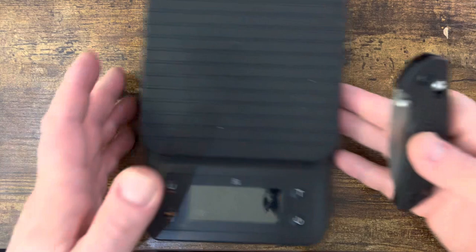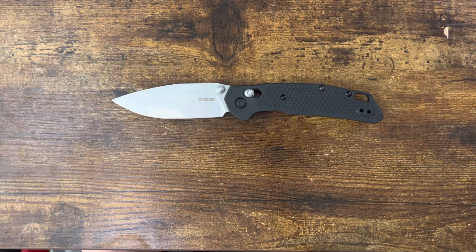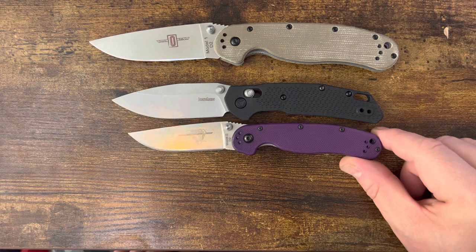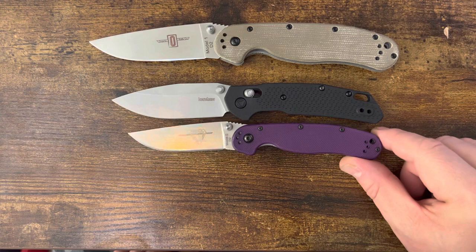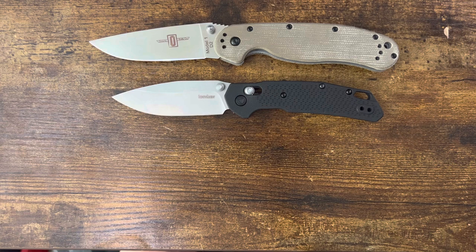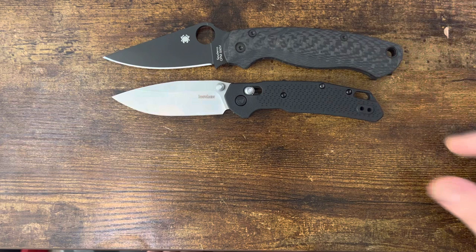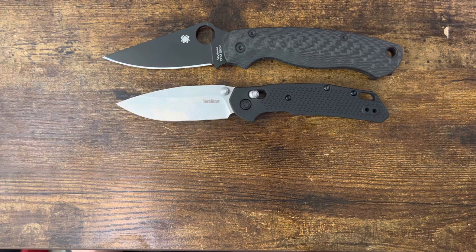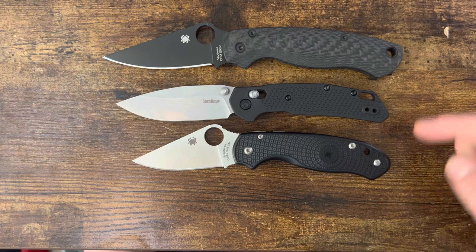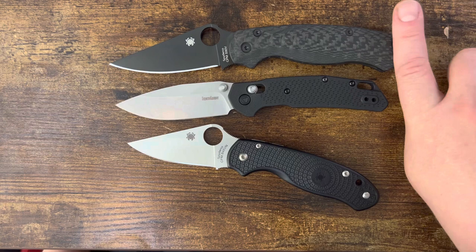To give you an idea of sizing, this is right in that mid-sized range. Here's the RAT 1 — much larger. The RAT 2 and the D2 version — very similar in overall size but with much, much more blade length. You get a lot of the same hand space on the RAT 2 but with more blade, which is always welcome. Next up, the Paramilitary 2 in S90V fully blacked out, and the Para 3 — again similar hand space but more blade, similar blade length to the Para 2. You get a lot in this little sucker.